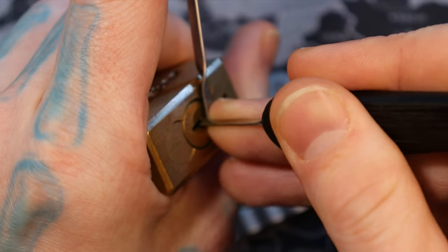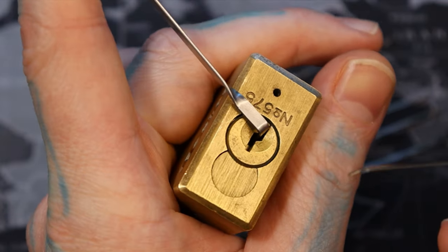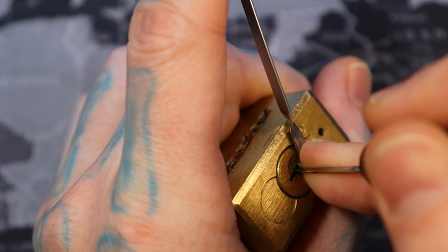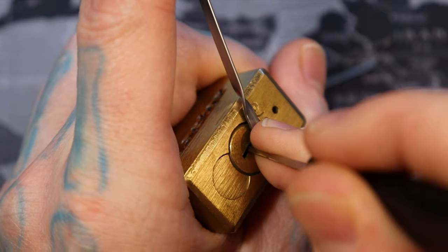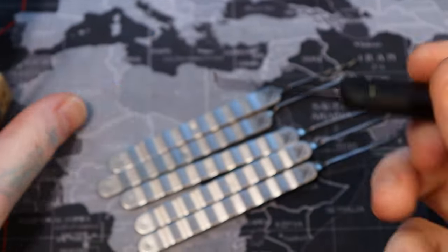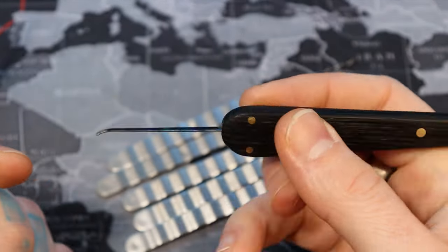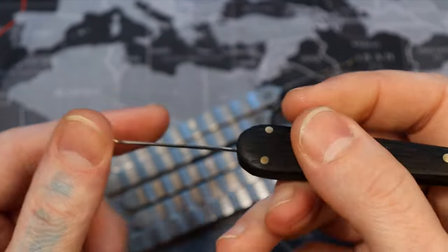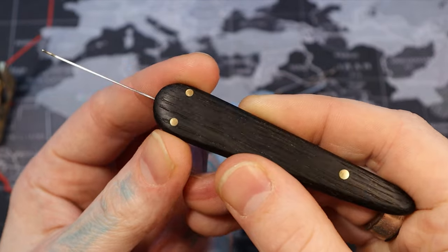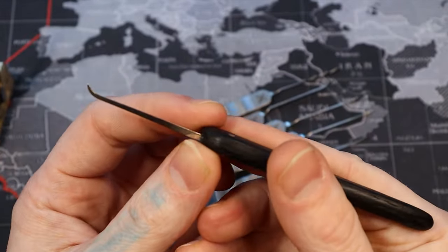I'm wondering if this type of handle would be useful in other situations — for example with Euro cylinders. People in Europe typically pick locks upside down, so I wonder if a sideways handle would be better for them, though they're usually not holding the lock in their hand anyway. My moral of the story is I really like that Cloaked Entry Co. came out with these anyway despite the criticism, because it enabled me to see something really cool. I wonder if anybody else will make a sideways angled handle in response. Give it a shot and see what you think — this pick works just fine, it'll last you forever, it's just a little different.